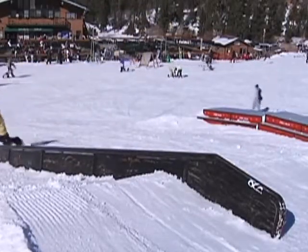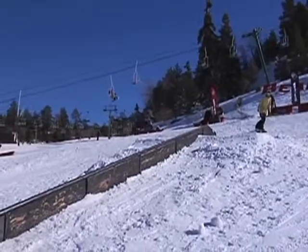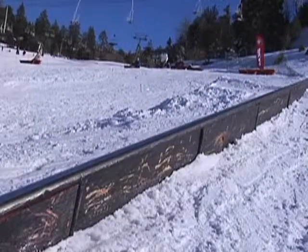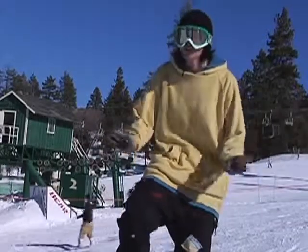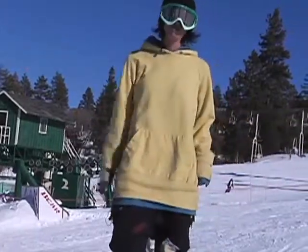If you don't want that, you want to line your shoulders up parallel with the rail. Once they're parallel with the rail, it'll make it so much easier for you to balance. Just keep those knees bent and keep your eyes focused on where you want to go, which is the end of the rail. So, let's go.